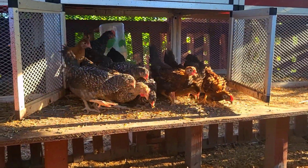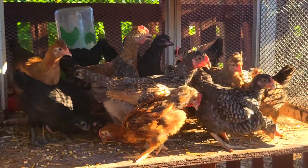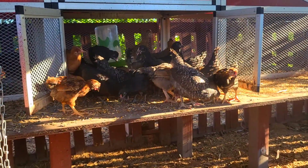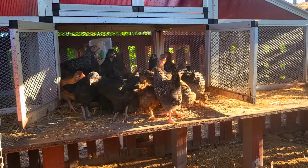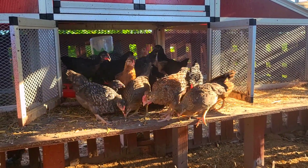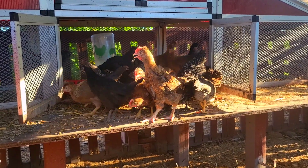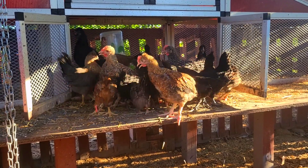Maybe if I give them some treats that'll do the trick. Some of those really have a neat mohawk look to them, like that one on the far left.